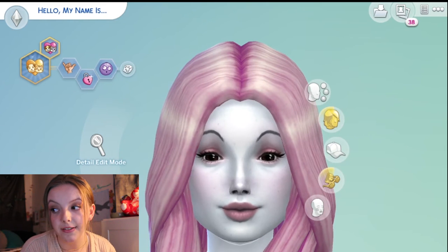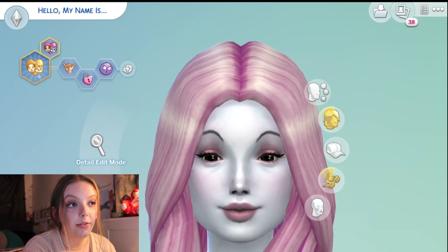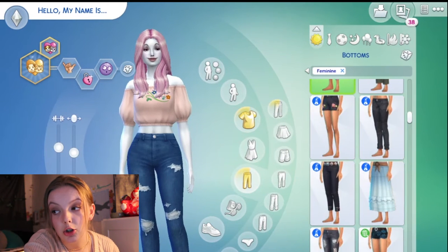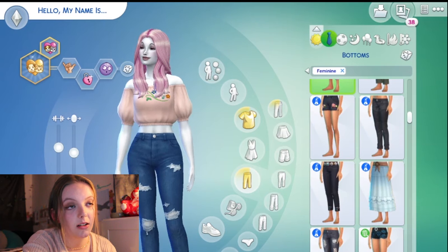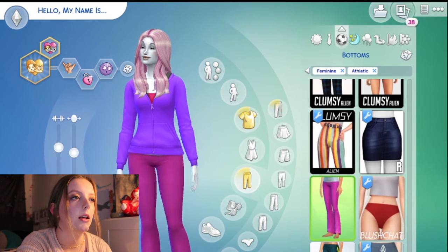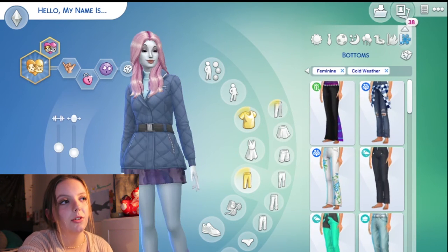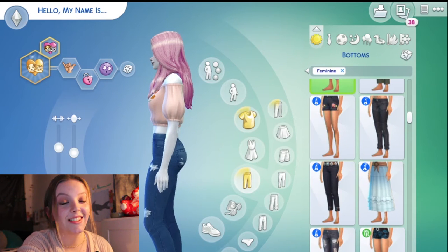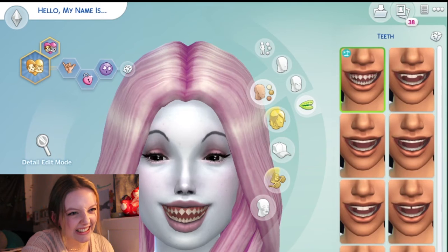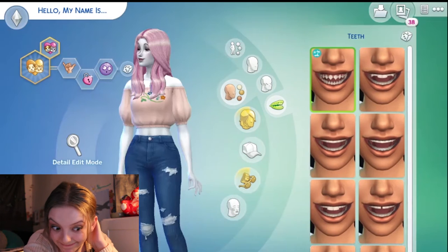After I made her, I felt bad for making her so unnatural. So I gave her some makeup and some lashes and good hair, and then I gave her a rockin' body. The first few outfits I tried, but the rest I didn't because I couldn't be bothered. Here's her everyday, here's her formal — it's not great — here's her athletic, here's her sleep, here's her party, here's her swimwear, here's her hot weather, and here's her cold weather. Here's her teeth. She's very scary — if I saw her, I wouldn't give her a hug, that's for sure.